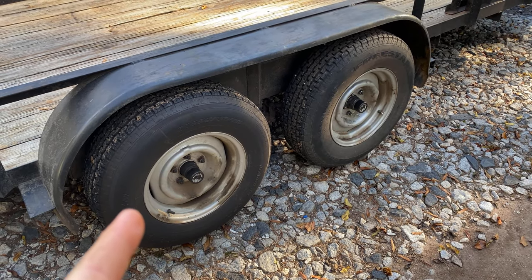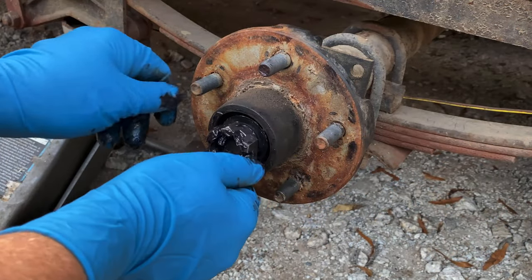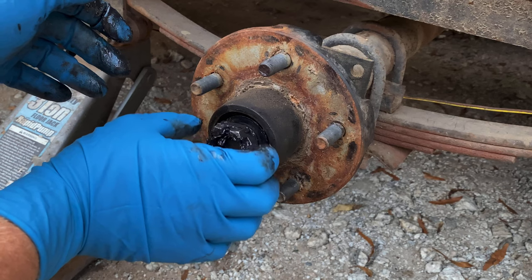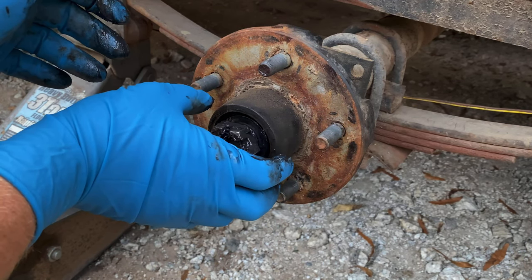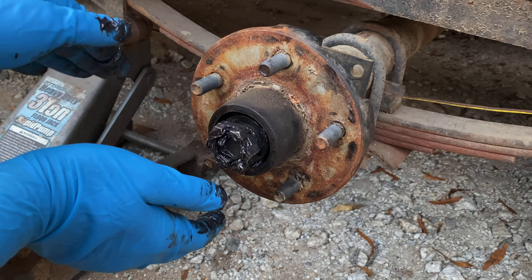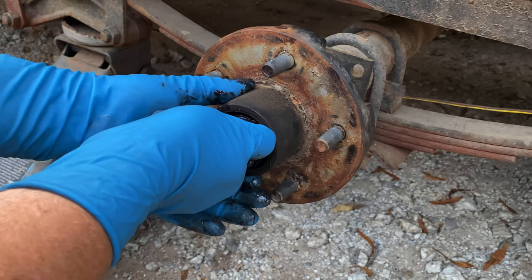I'm going to show you how I install castle nuts on axle spindles on a utility trailer. Installing these castle nuts is not something you torque down to make it really tight. If you put too much torque on this castle nut, it'll put the bearings in a bind — it'll put a lot of pressure on them and they won't be able to spin and turn the way they're supposed to. They'll get real hot and burn the bearings up.